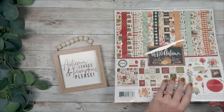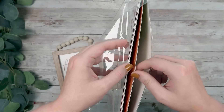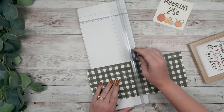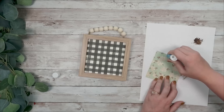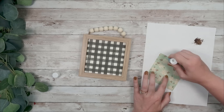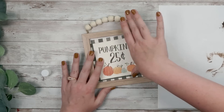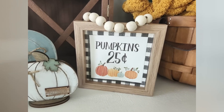For this DIY I grabbed an autumn leaves and pumpkin please sign from the Dollar Tree, then pulled out a couple of sheets from a paper pack off my website moredecalanddecore.com. It's currently out of stock but I'm getting more, so sign up for the wait list on my website. I cut out a piece that says 'pumpkins 25 cents' and cut down another piece of paper to fit the back of the sign. I glued that down and then glued the pumpkins piece on top — and that's it. I love that the scrapbook paper kit has pictures and prints you can layer to make a really simple but adorable piece.